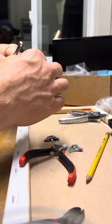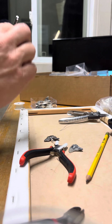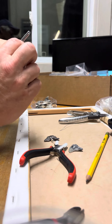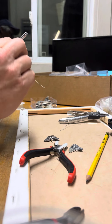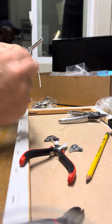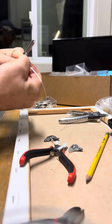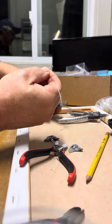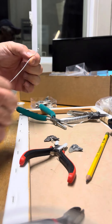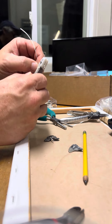Then what you want to do is make it a Y shape and start twisting — one, two, three, four, five, six, seven times. You're going to have your little loop.